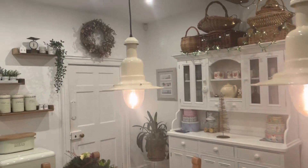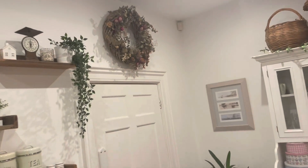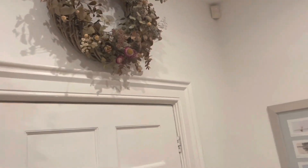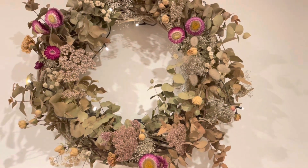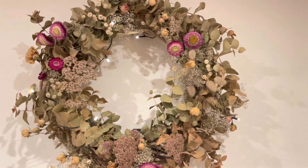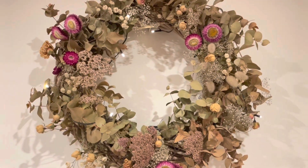Above the door is the original wreath that I did in the summer using all the dried flowers, and I haven't disturbed that. I could have made it look a bit more Christmassy — it does have lights on it — but I didn't want to disturb it because I love it, so I'll just leave it as it is.